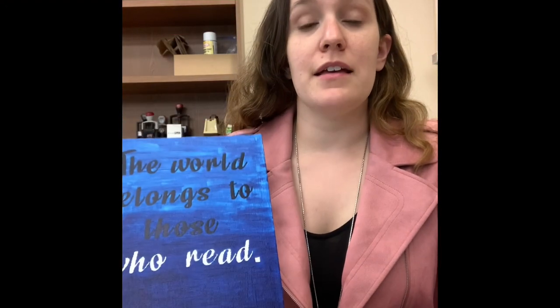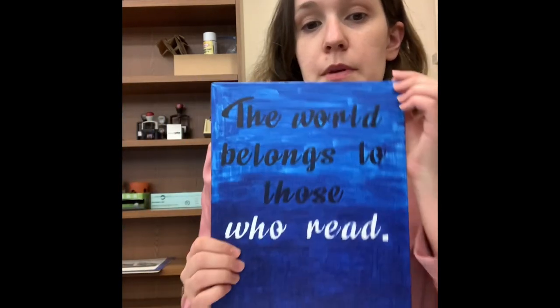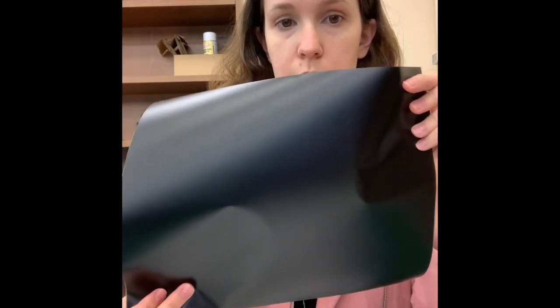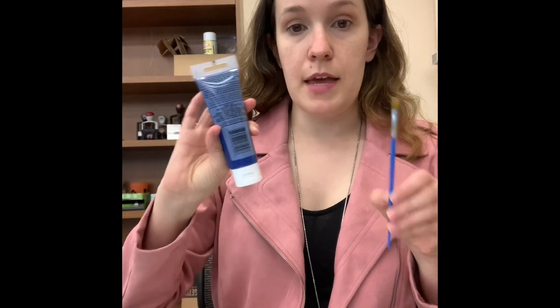Hello, welcome to today's episode of Positively Crafty. Today we're going to be making a quote canvas and the quote is, 'The world belongs to those who read.' Now you will have gotten four things in your kit if you signed up and registered for it: stickers that have the quote printed on them, a canvas, a paintbrush, and some paint.